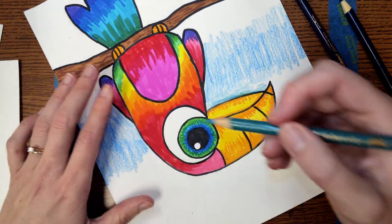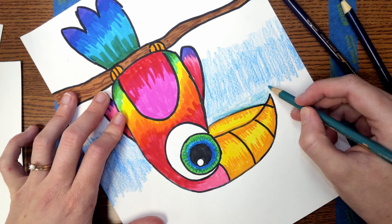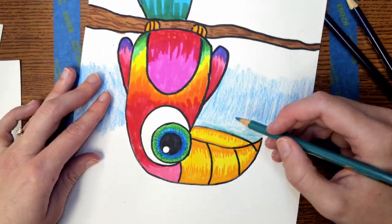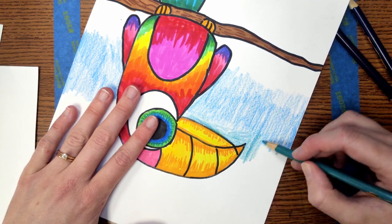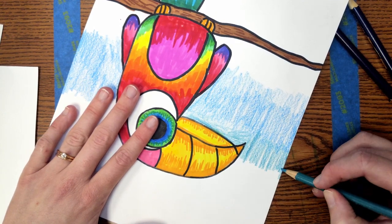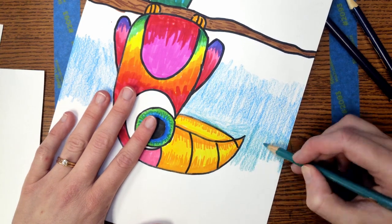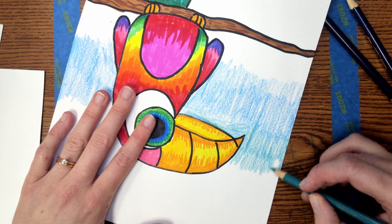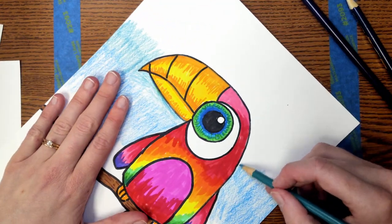I've switched colors here to a green-blue so that my background looks more interesting. Even though this is a different color, it's very close in the color wheel to the sky blue, so I think it'll look really good next to it. That can be something to keep in mind as you're coloring. You can choose any colors you want — just do your very best and work slowly and carefully.